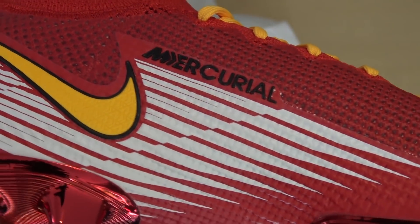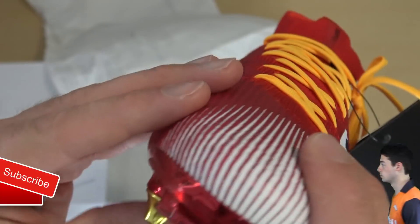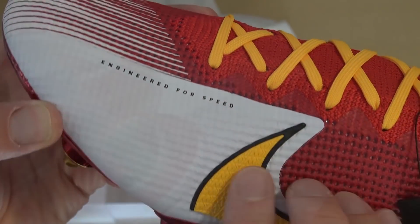Overall, for a pair of Superflies designed by you guys on the channel — gold studs, chrome red soleplate, orange laces, 'engineered for speed' written on the side — all the details are just so good. What do you think of those? Please let me know in the comments how you rate those.